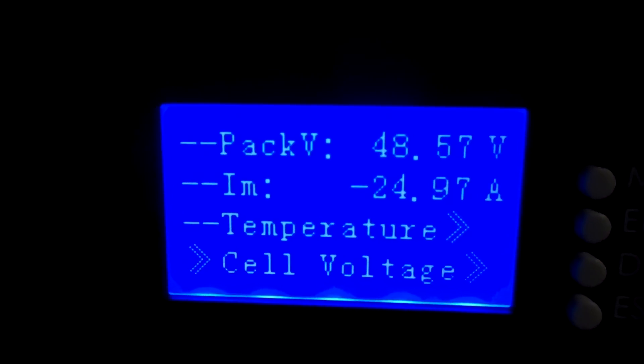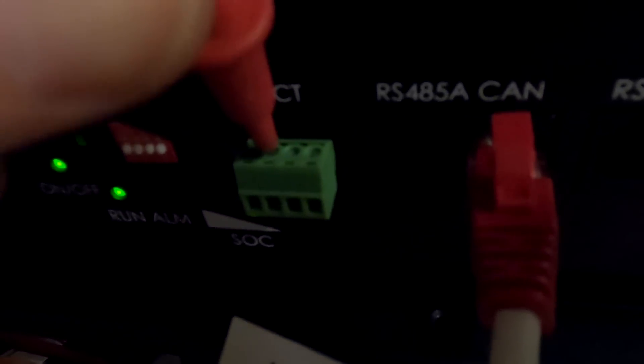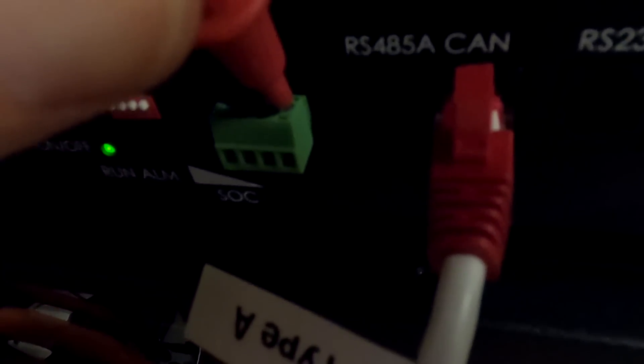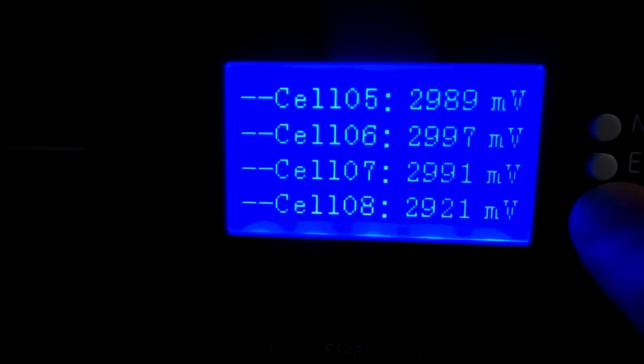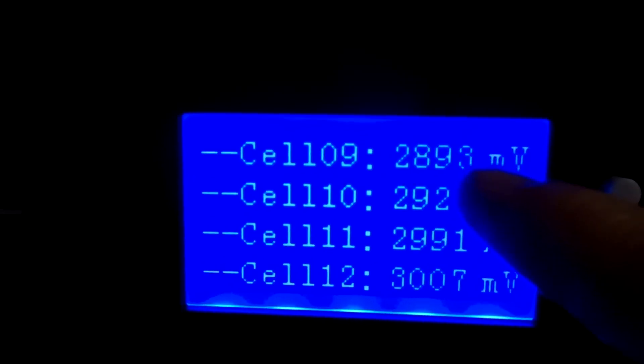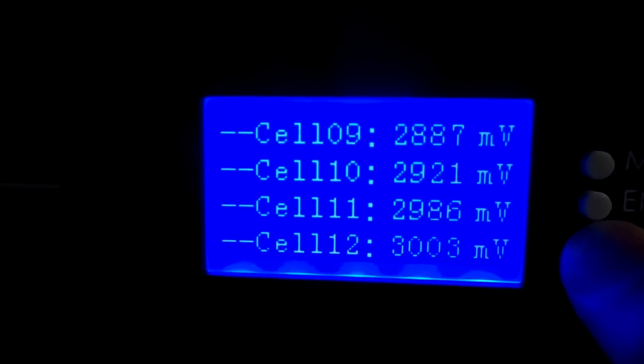Cell number nine is the first cell under 3 volts. We're at 48.5 volts. Five percent, five ampere-hours left. I set an alarm running and let's measure the relay — measuring contacts 1 and 2, or 3 and 4. There's nothing — the relay doesn't seem to work. There should be a signal but it's not working, so that feature is not functional. Several cells are now under 3 volts, with some under 2.9 volts. Cell number nine is definitely our lowest one.